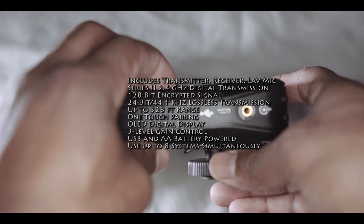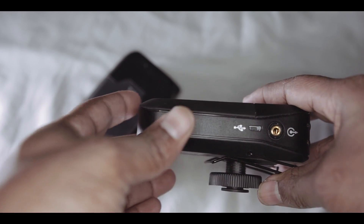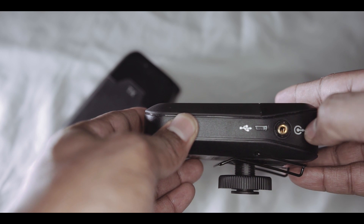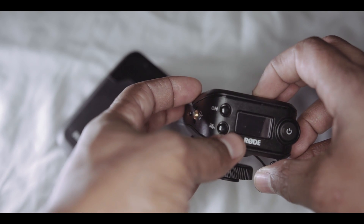The max latency is 4 milliseconds. It is powered by two AA batteries, so keep that in mind — you do have to go out and buy some batteries. Or if you're like me and you want to power it through USB, you can power it through the USB port and get a very long life expectancy.